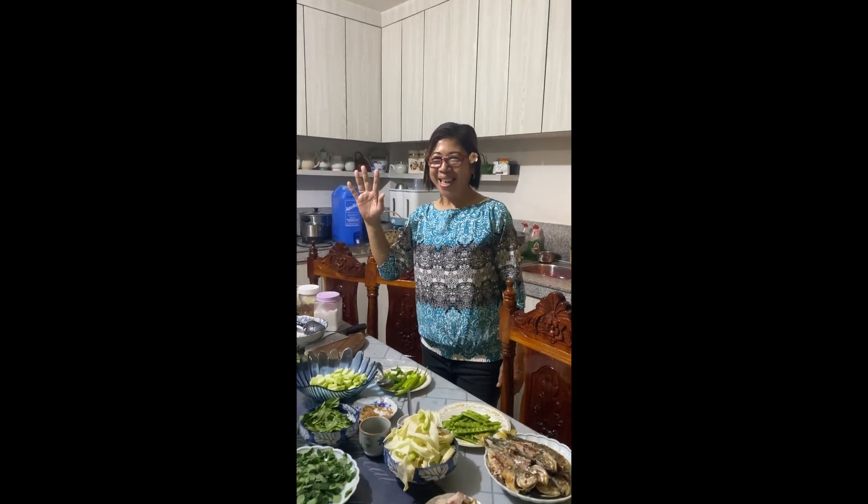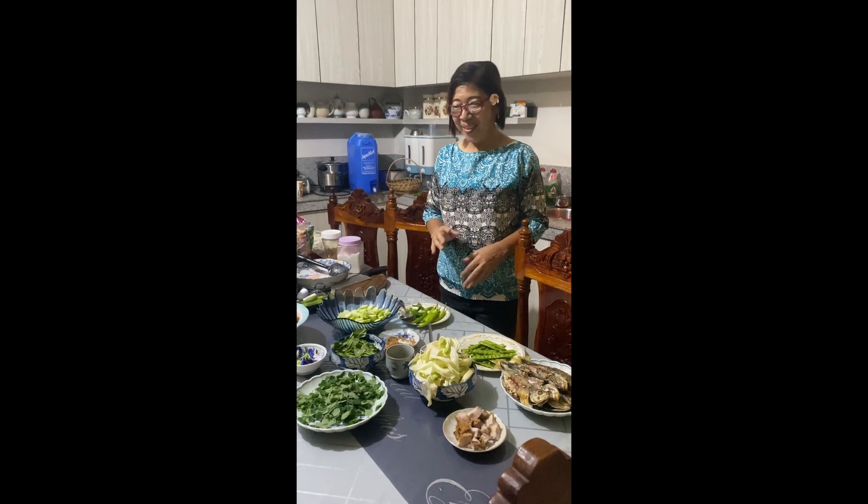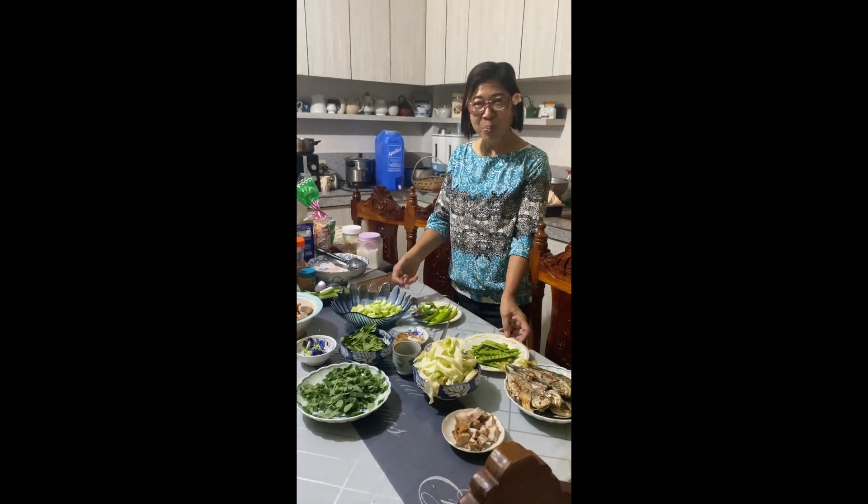Hello! Welcome back to Alofios TV! Today, once again, with my friend Sally, we are going to cook Bulang Lang.